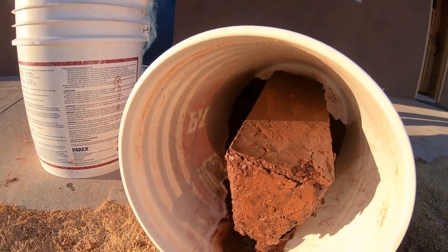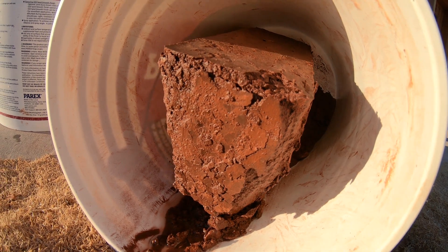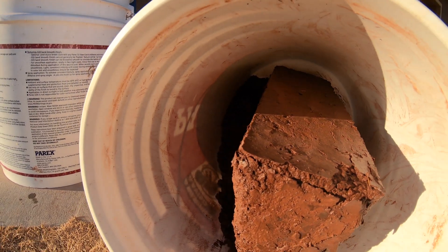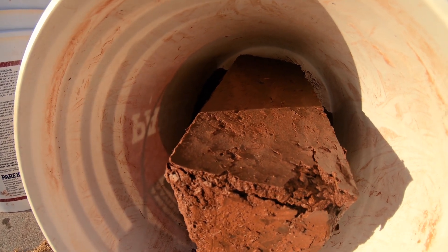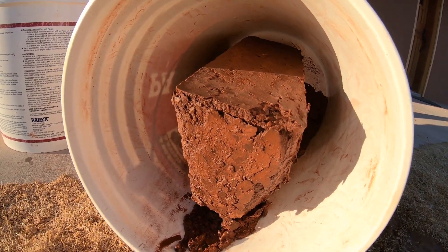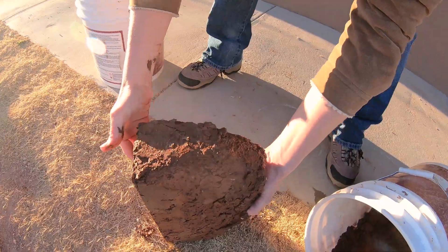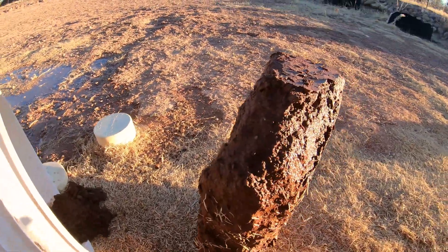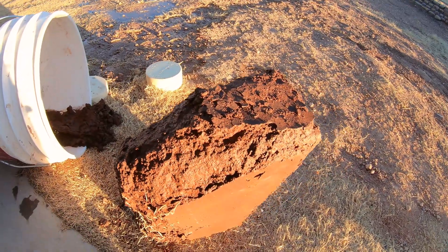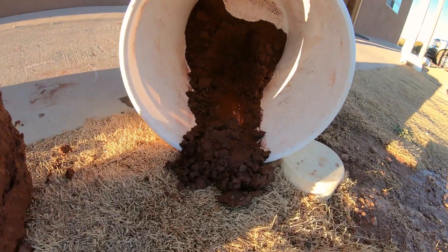You can see the block has deteriorated a little bit in there — see the mud at the bottom? That weak side of the block caved in with the water. But the top side, where the piston pushes against the dirt, has a much tighter compression, so that part is holding together. A lot of people online say 5%, but the proof is right here — you really want to stick with 10% Portland in your mix. Portland is cheap insurance. Look at all the block material that's left in there.